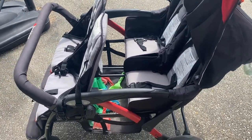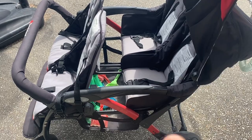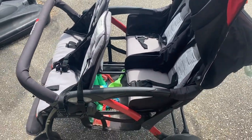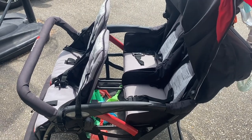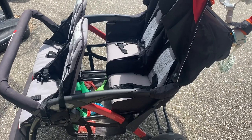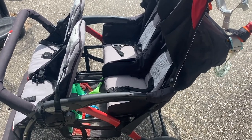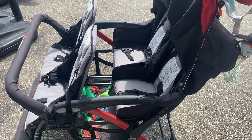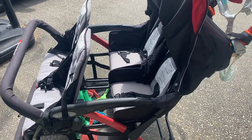Unlike the triple stroller where you put your heavier children at the front and lighter at the back, this one is the opposite — the heavier children go at the back and the lighter ones at the front. I do have two kids who are just about to start school, age four, and if I put two of them at the back and my two two-year-olds at the front, it is a little bit heavy to push especially up the hill.